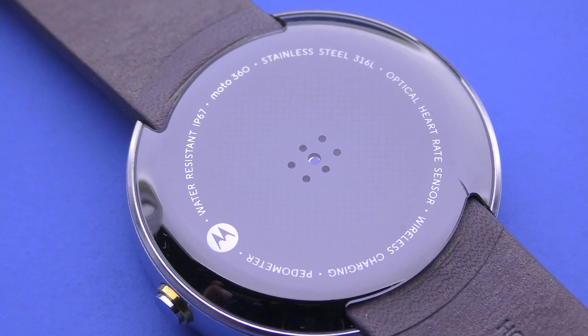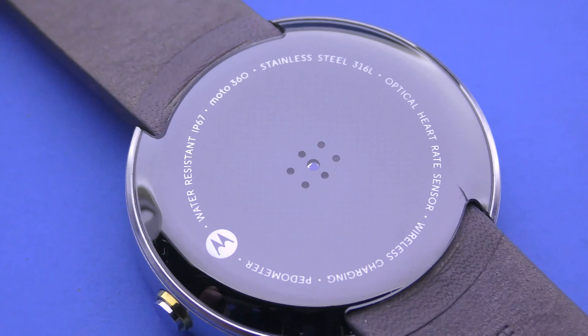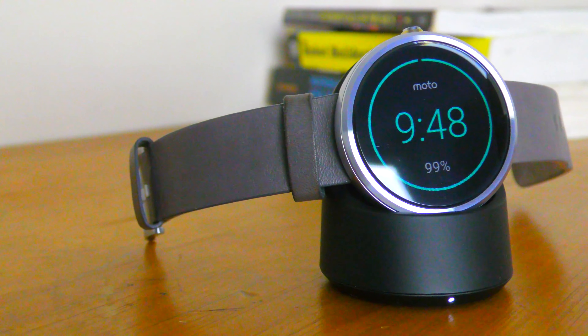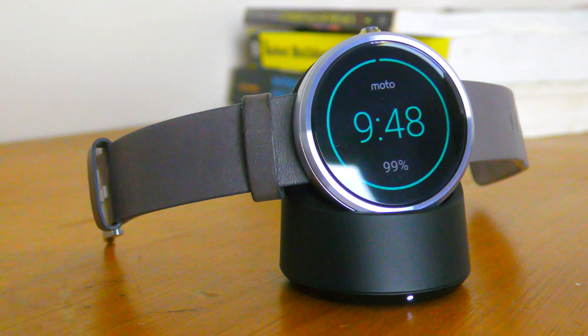The watch is IP67 water resistant, has an inbuilt pedometer, optical heart sensor, and is equipped with wireless charging. The charger doubles as a night clock, has a wide LED charging indicator, and a rubber base to grip to most surfaces.